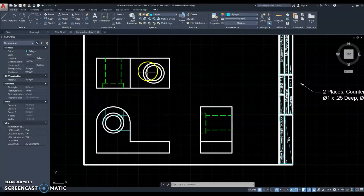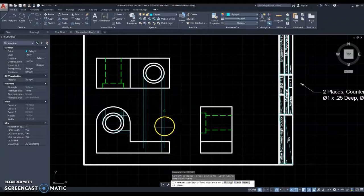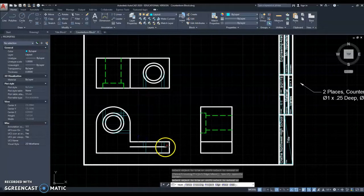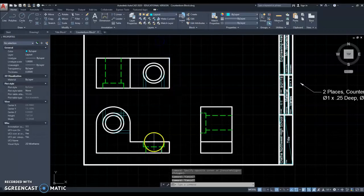Now I need to take care of this counterbore, so I'm going to transfer it straight down — not all the way through, just a quarter inch deep on the two sides. The middle one does go all the way through. Now we're going to offset that same quarter of an inch below and trim this up — trim, trim, trim. And there's what that counterbore looks like. I'm now going to change that to the hidden layer, and that counterbore is done.